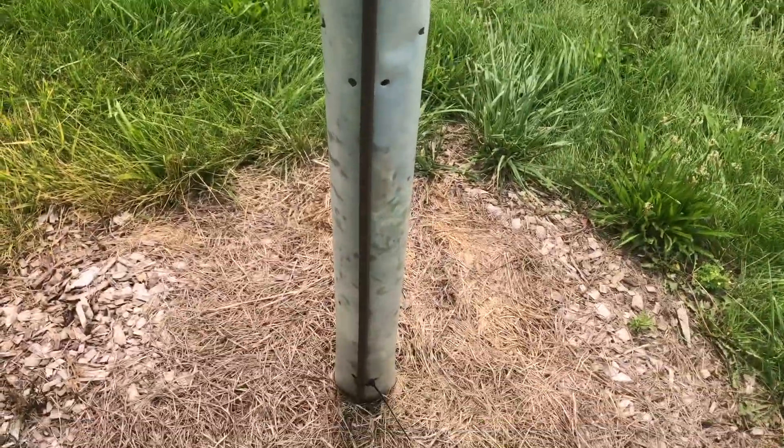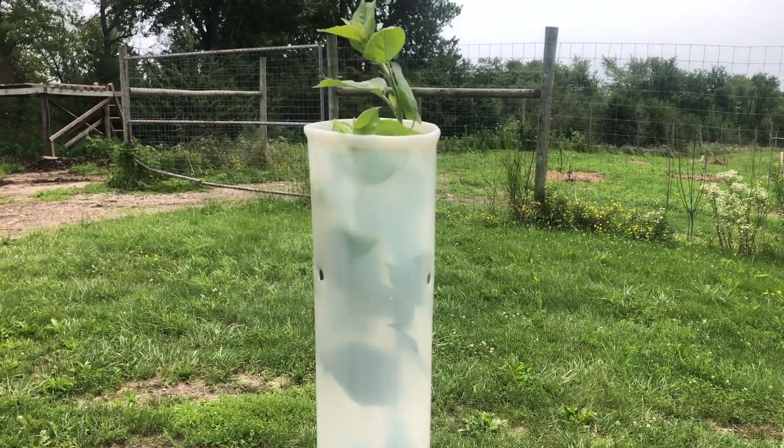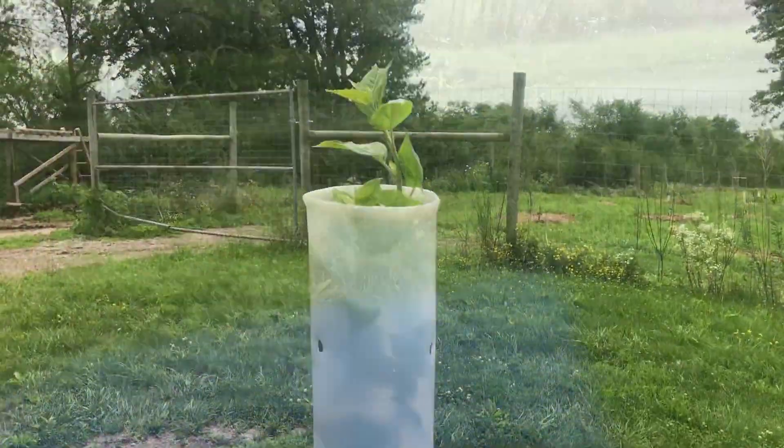Here's a tree tube that I put a little crab apple tree in — it's just popping out the top. I've got bird nets on them, so that's one cool update.